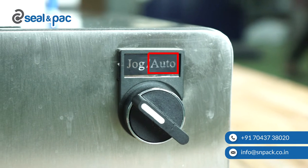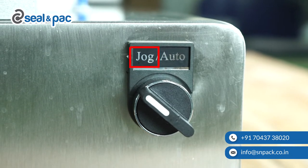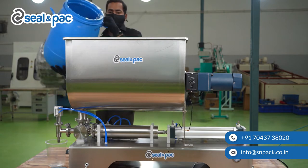If you want to use the machine in auto mode, you can turn the switch towards auto. If you want to use it with a pedal, turn towards jog mode. The next step is to pour your liquid or paste into the tank.